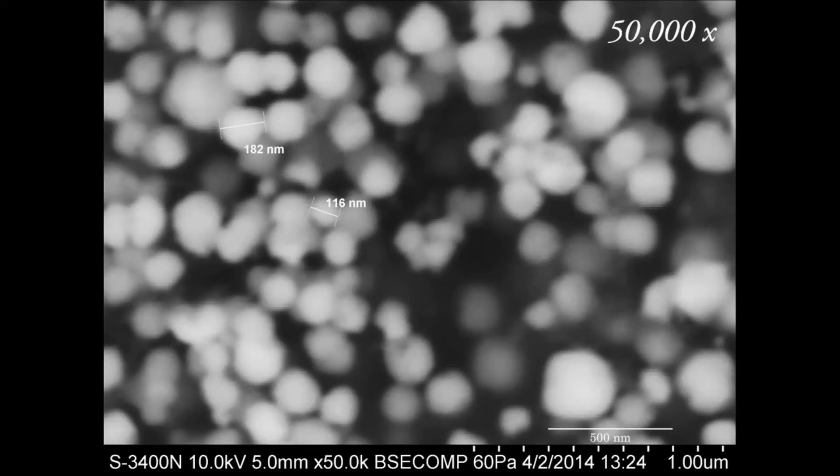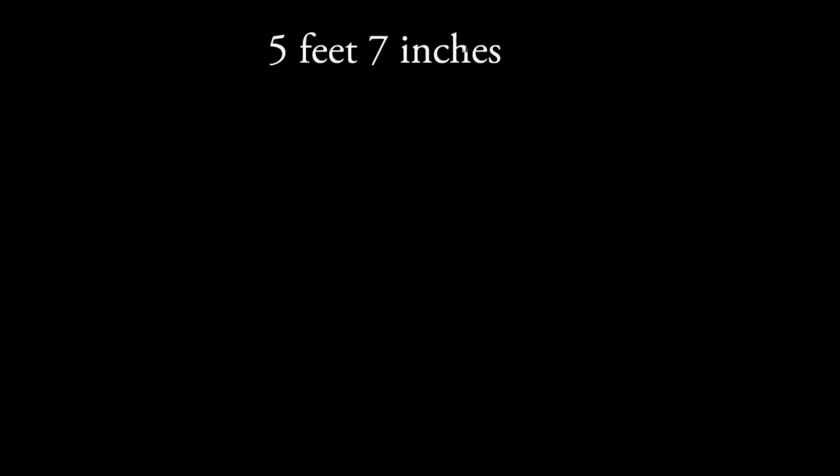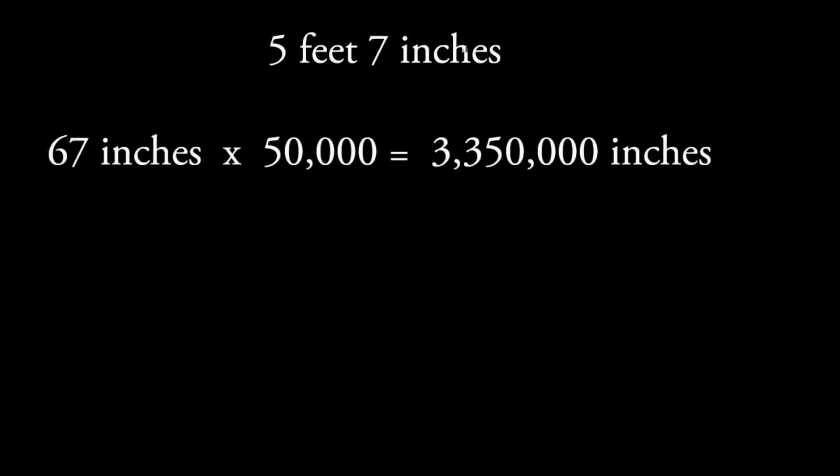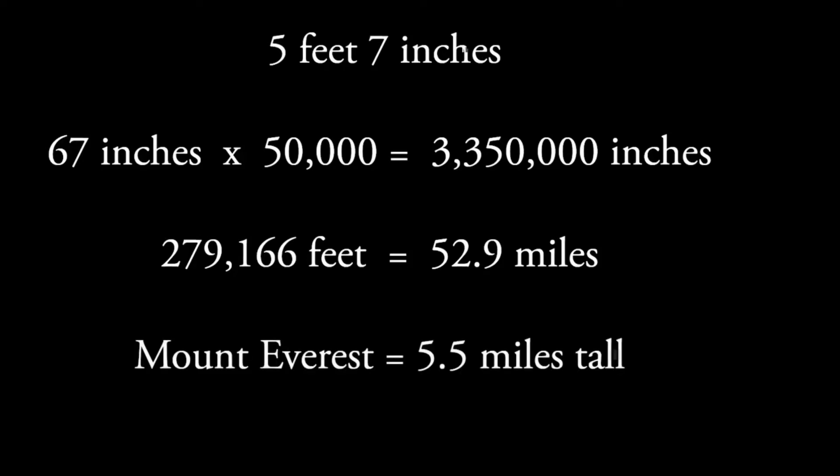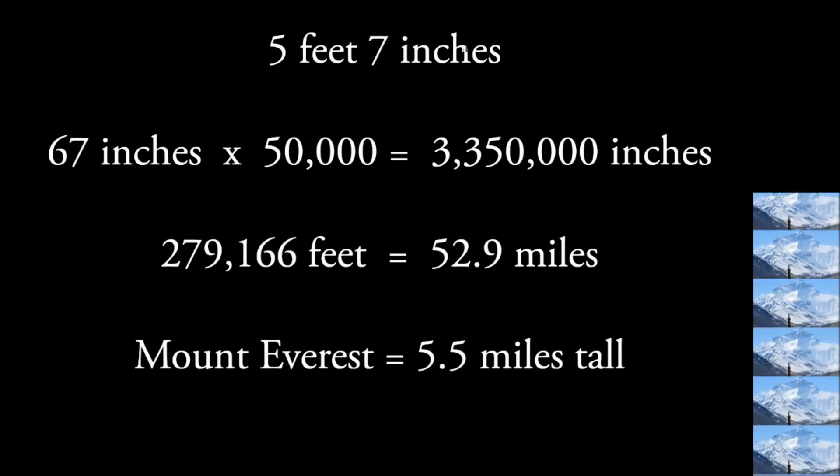Let's just use me as an example. I am 5 foot 7 inches tall on a good day — used to be taller, but gravity's worked on me. So what if you were to magnify my height by 50,000 times? You take my 67 inches times 50,000 and you get 3,350,000 inches tall. That is over a quarter million feet tall — actually 52.9 miles tall. Mount Everest is 5.5 miles tall, so it would take 9.6 Mount Everests stacked on each other. I'd be nearly 10 times as tall as Mount Everest if you magnified my height by 50,000.